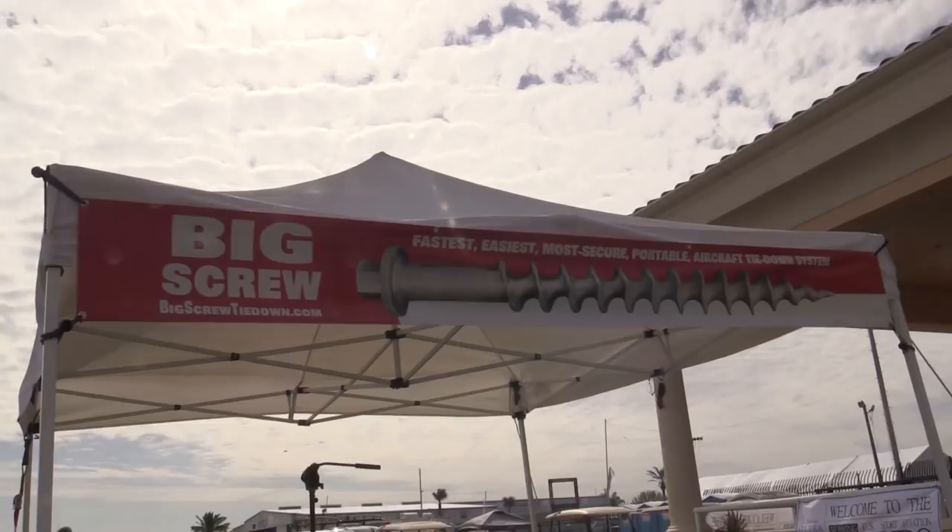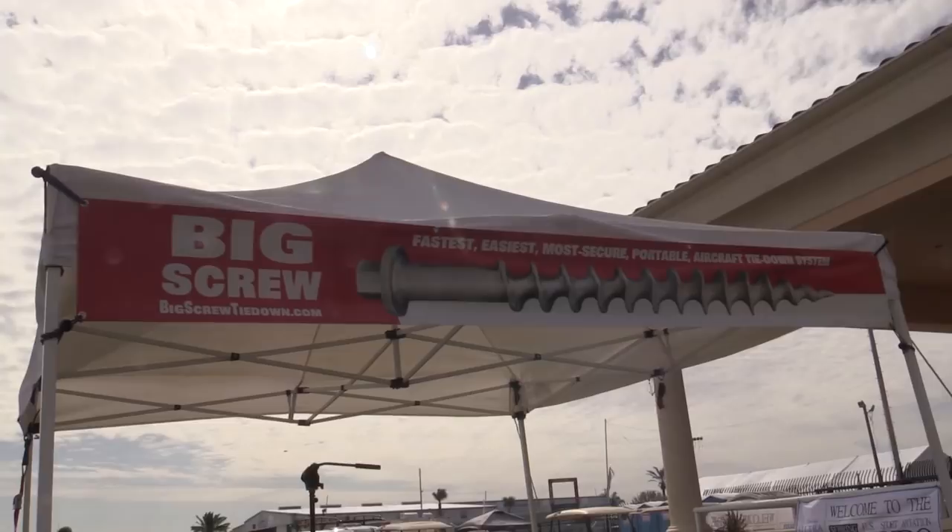For more information and to purchase the Big Screw Easy Tie Down, please visit our website at BigScrewTieDown.com, or EZ — that's the letter E and Z — TieDown.com.